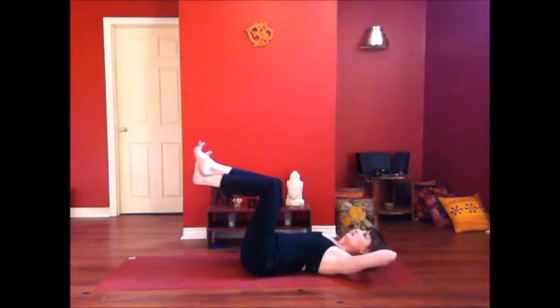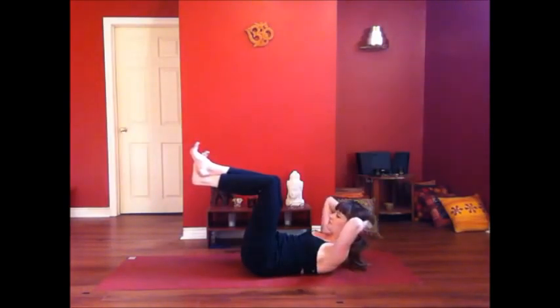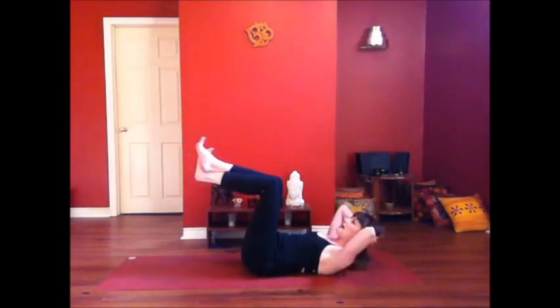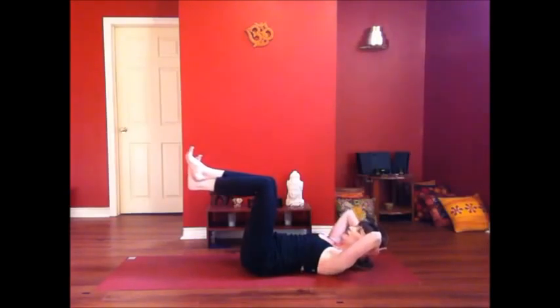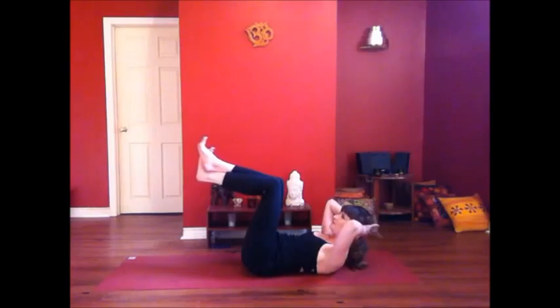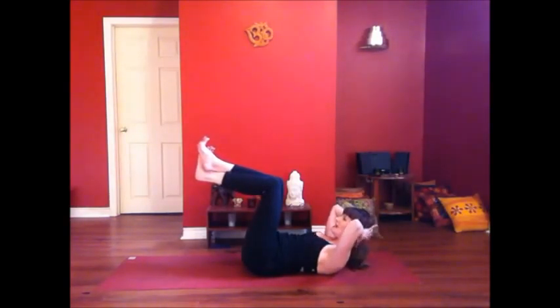Take a breath in. Exhale, squeeze the knees and lift up. Inhale, lower. Exhale again, squeezing the knees, lifting the head, the shoulders, the heart up off the mat. Inhale. And exhale. Hold for an extra moment. Keep breathing. Soften your face. And lower down.